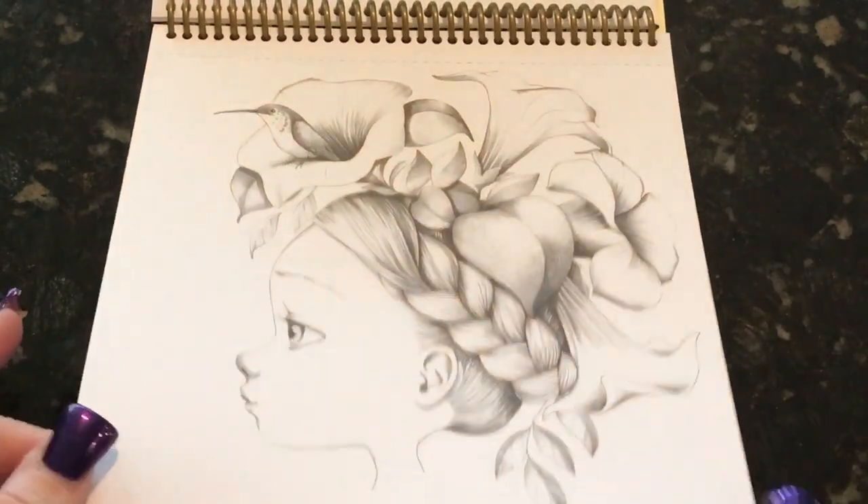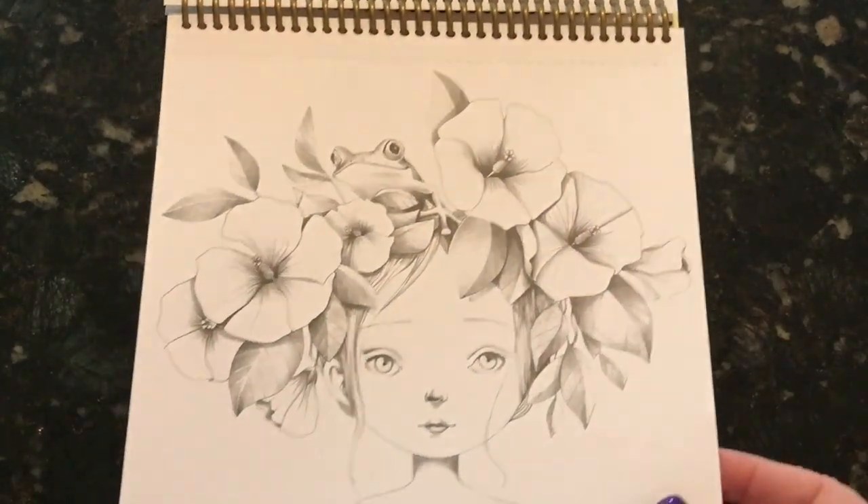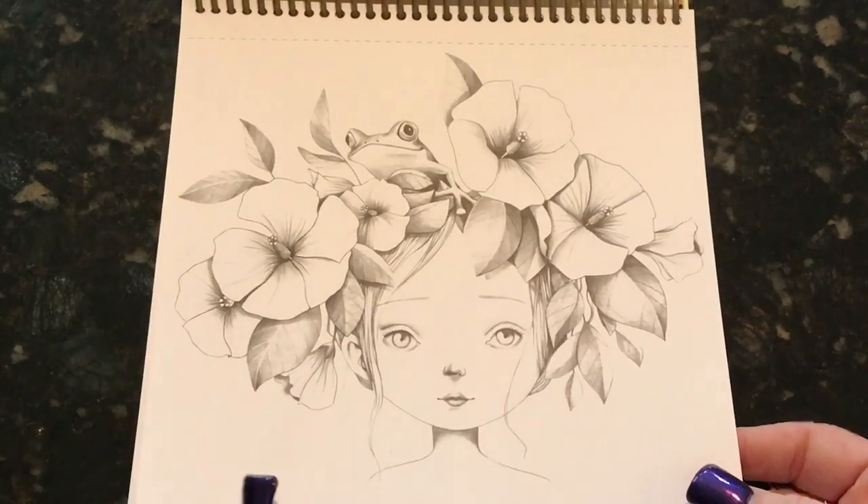It is perforated, so you can take them out and frame them if you like. And look at the adorableness of these pictures — look at the frog in her hair! They are so nice to color.